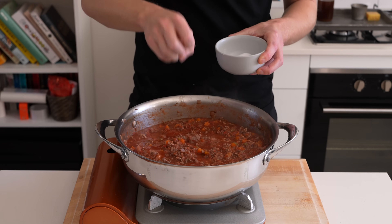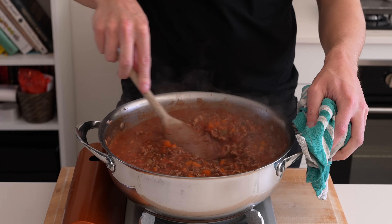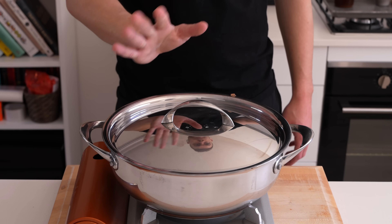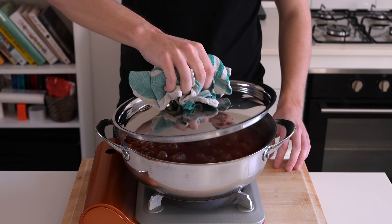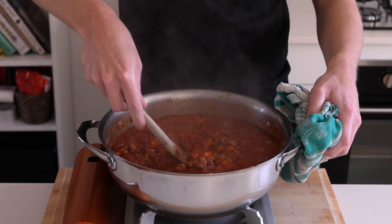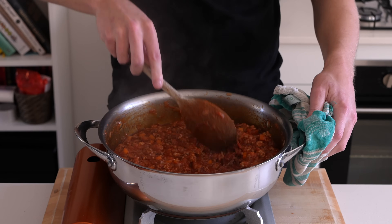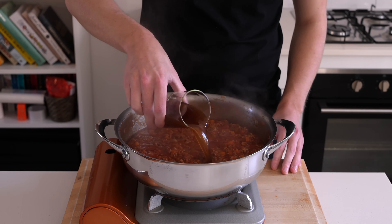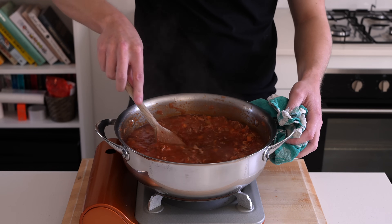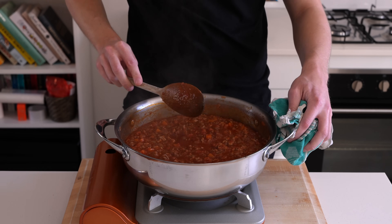I ended up adding a little bit more salt and another 20 cracks of black pepper. Mix this around one more time, bring it back to a simmer, then place on a lid, reduce the heat to low, and cook this for one hour. After one hour, carefully remove the lid, mix through all the flavour development on the top, and add in one cup or 250 milliliters of beef stock to increase moisture and prevent burning. Then cook it for another hour with the lid off.